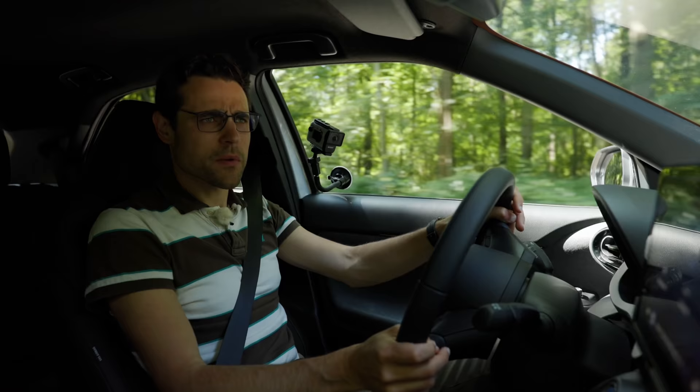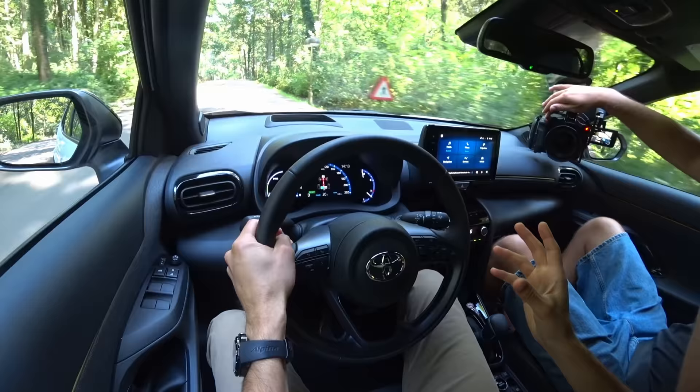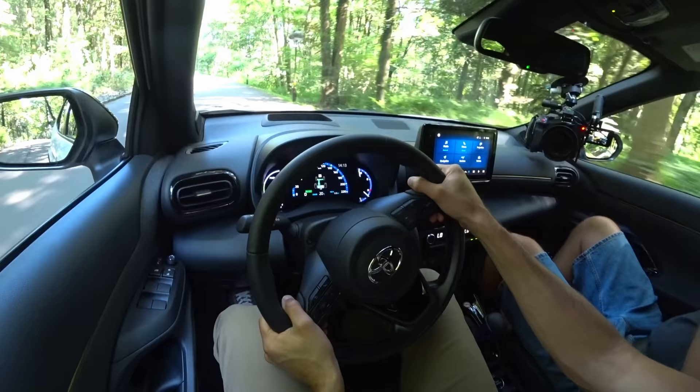There are some differences, definitely. But it's really astonishing that you can have this completely different exterior but still retain somewhat of this small car feeling. The steering is really nice and precise.